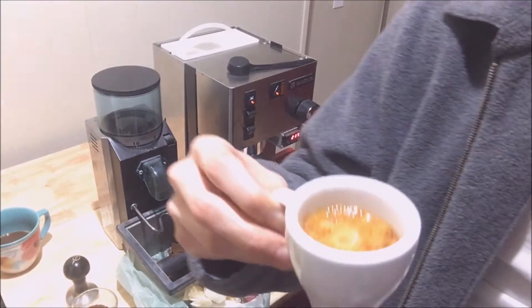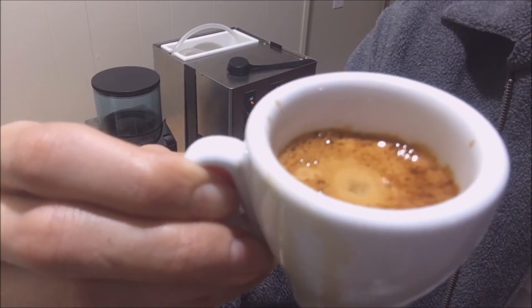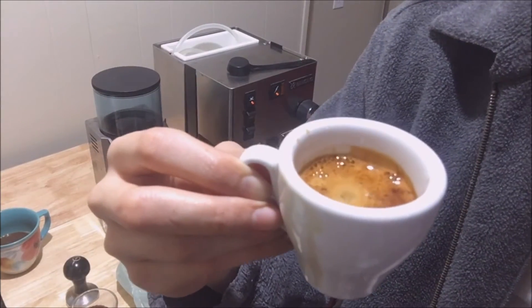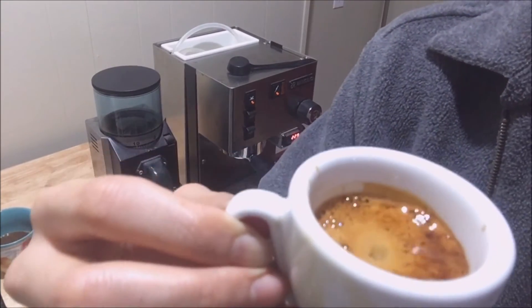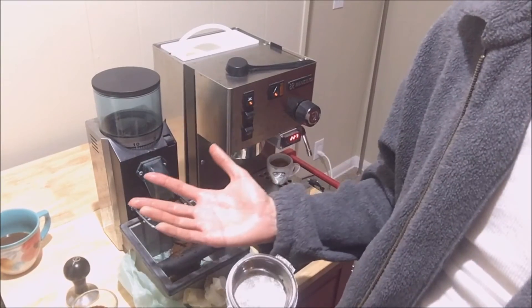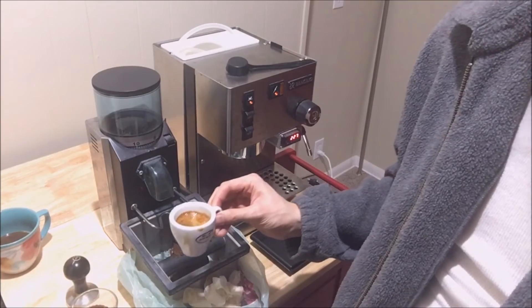That ran for a bit over a minute and extracted almost 40 grams of espresso. I'm gonna have to weigh less coffee or loosen the grind size. You know what, I'm gonna make latte art with the shot — with the terrible shot that I just pulled.